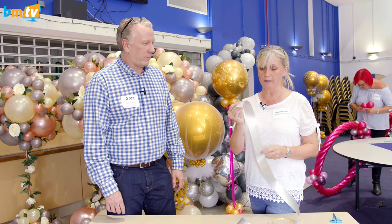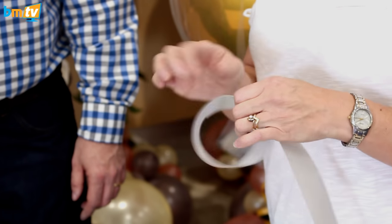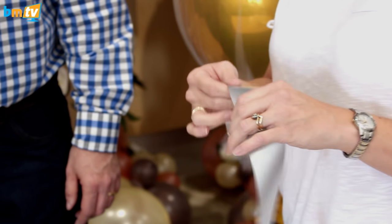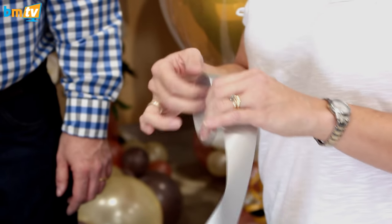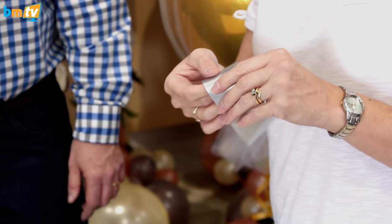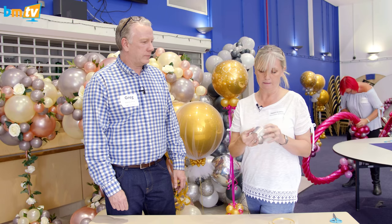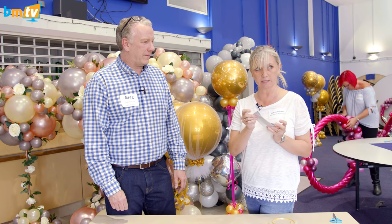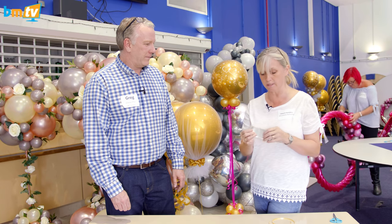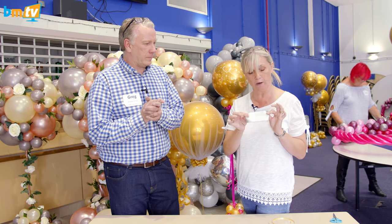A metre and a half of 50mm wide ribbon and you're just going to wind it up. Top tip would be to keep it nice and tight. Wind it up like that — nice and tight on the inside. Then to make the small ones like are on this orb here, we're going to cut it in half lengthwise.